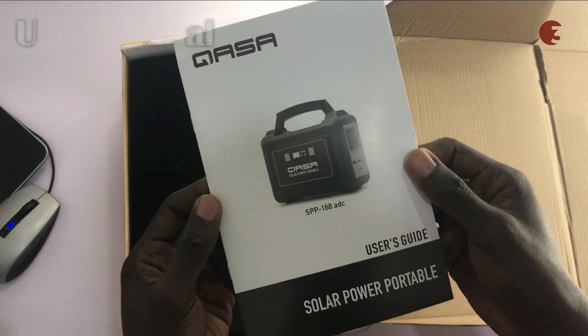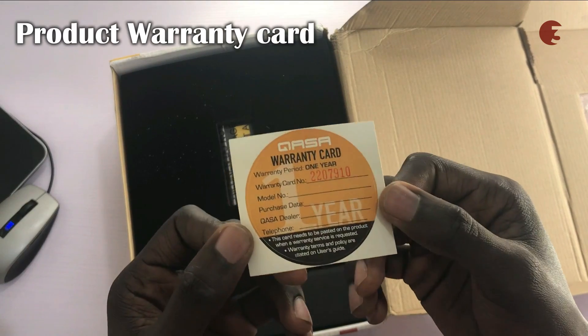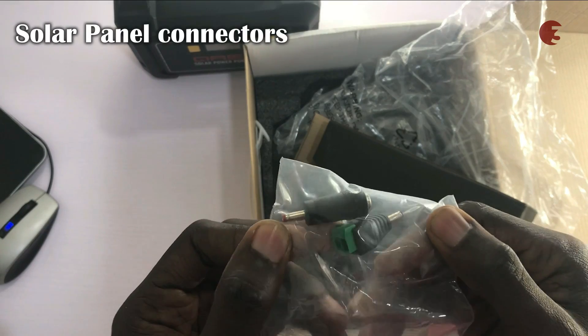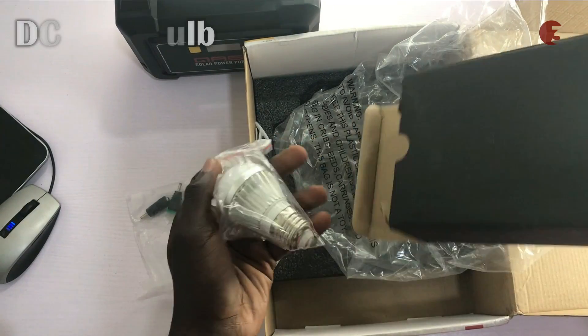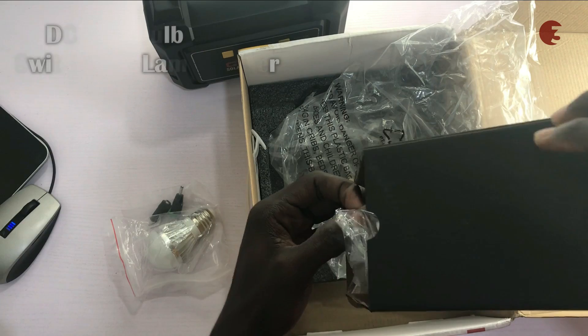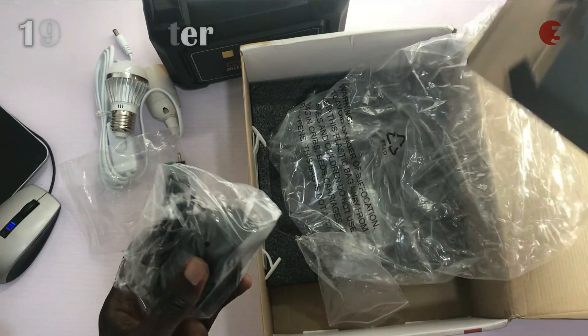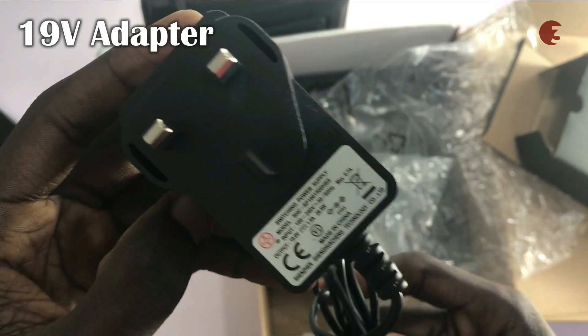Inside the box, you will find the user manual, the product warranty card, the solar power inverter, some solar panel connectors, a DC LED bulb, the DC LED bulb cable switch and lamp holder, and the 19-volt adapter to charge the inverter.